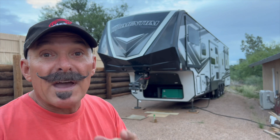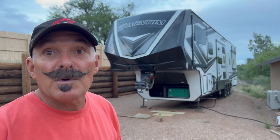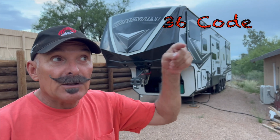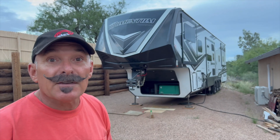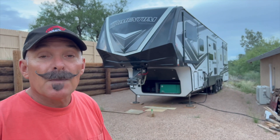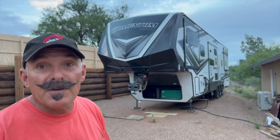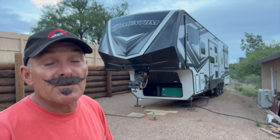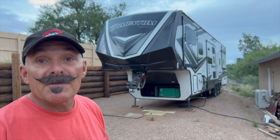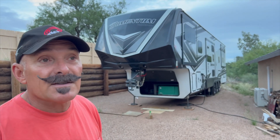I hope that helps you out if you have generator problems. I'll put the error code up here — that was the code we were getting. That code said it was the fuel line plugged or filter. I believed it was the pump, and sure enough it's running and has not quit. I think we fixed the problem. If you do have that issue, you can tackle it — it's not real hard.